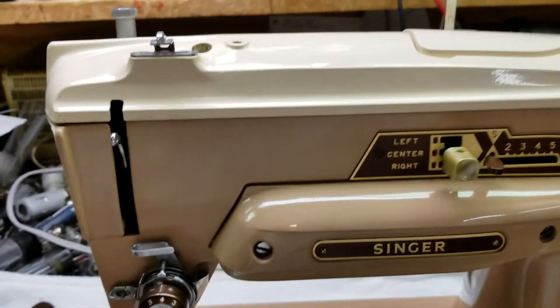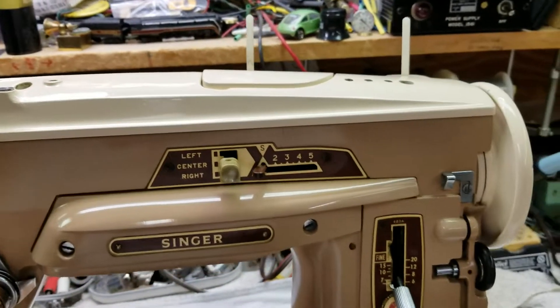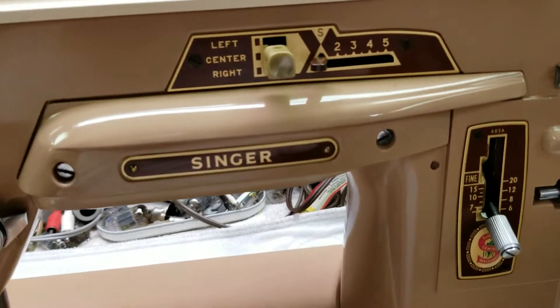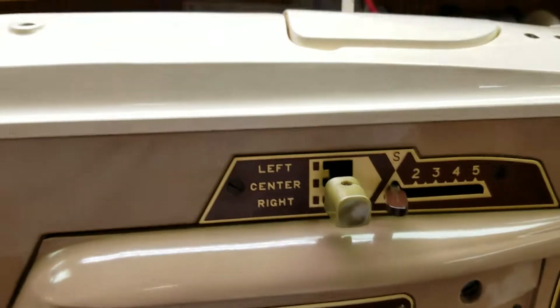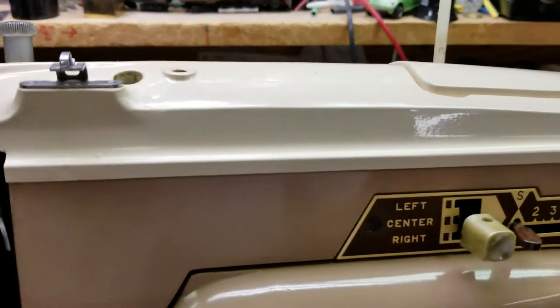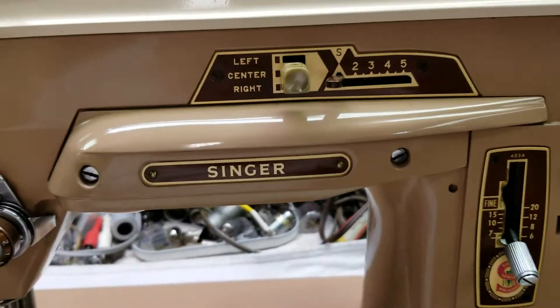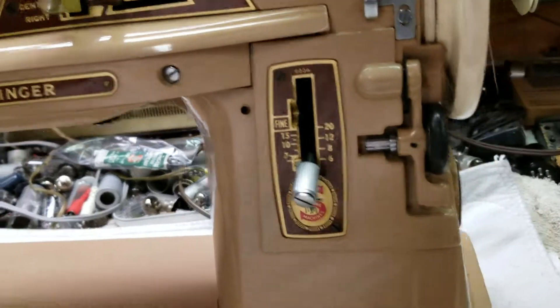We washed the whole machine down with a rag with lighter fluid, then used some Novus plastic polish on it. There was hardened grease all stuck to it here and there, and the Novus plastic polish number two is amazing stuff — it's great for painted surfaces.